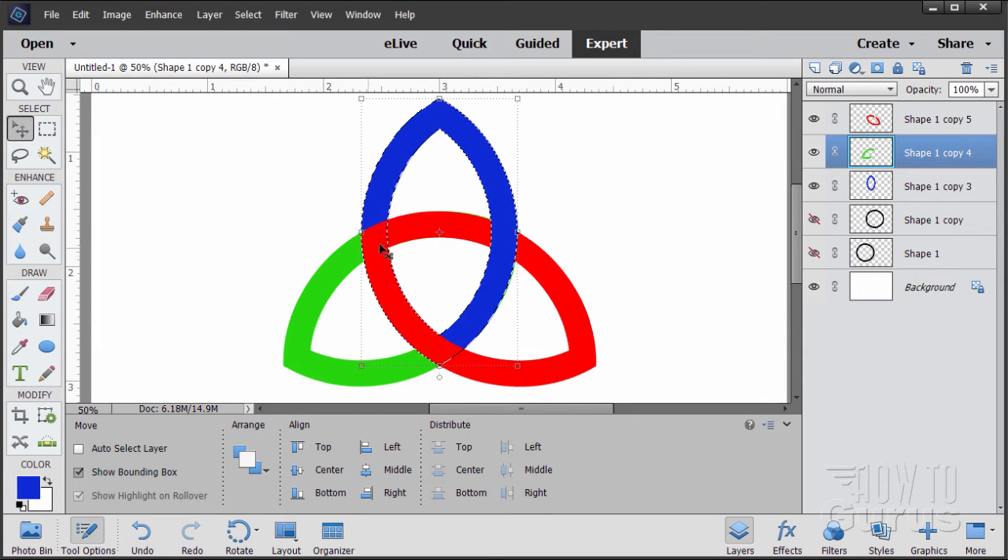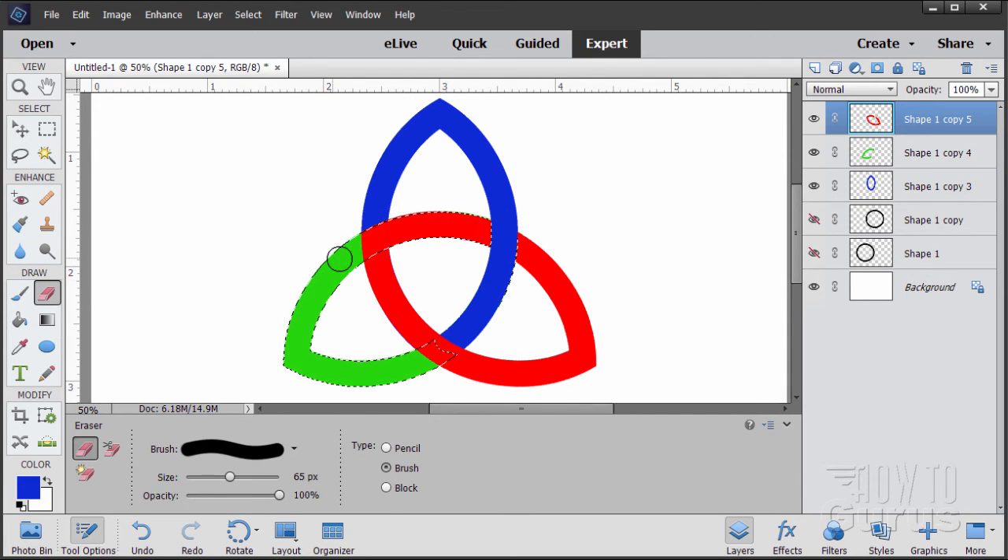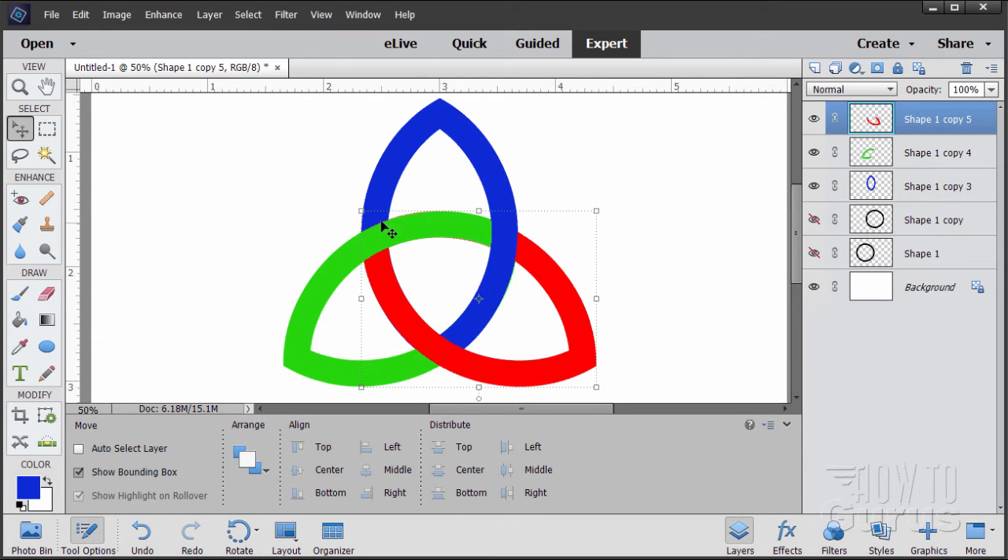Now the green has to go over the red. Go to the green layer, hold Ctrl and click the icon to select the green layer. This is going to erase this part of the red right here — so go to the red layer, grab the Eraser tool, and erase out that bit of red. Then deselect with Ctrl+D. So now we have our basic overlapping segments: starts under and goes over, starts under and goes over, starts under and goes over — looping around just like that.